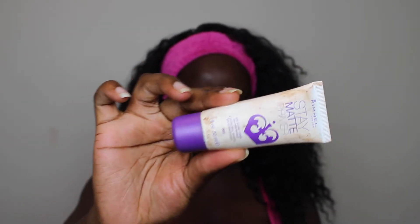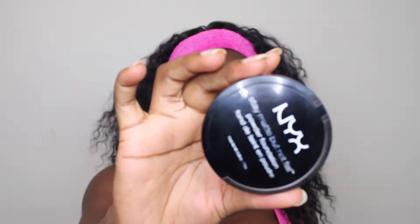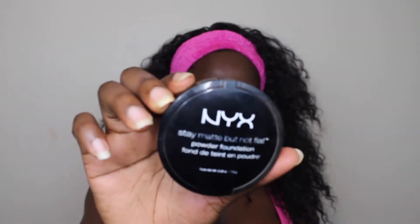Okay you guys, let's go ahead and get started. I'm going to start priming my face with the Rimmel London Stay Matte Primer — I know mine is all beat up. And then I'm going to go in with the NYX Stay Matte Powder just to set my primer.